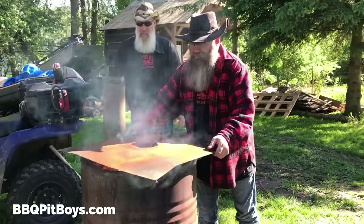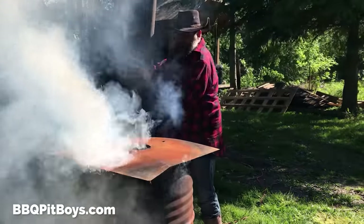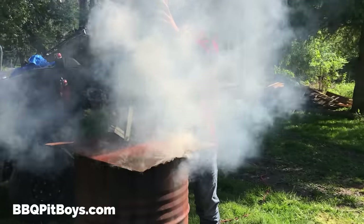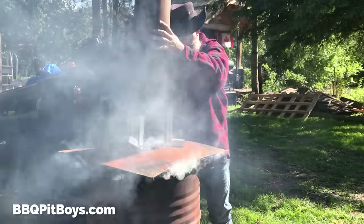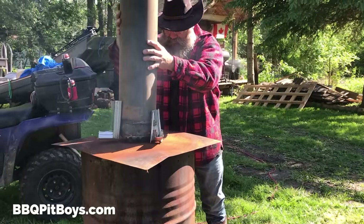We need a kiln — in other words, we need to build a good draft to it as well. We got a makeshift chimney here, so we create good ventilation and draft.